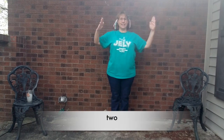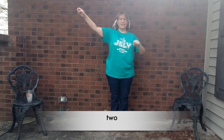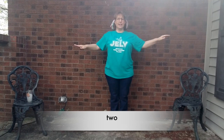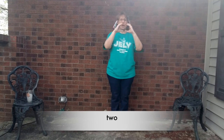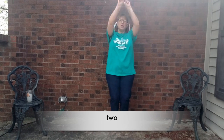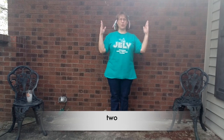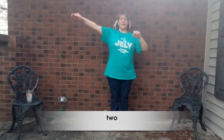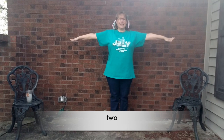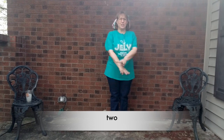T-W. See the W? O. T-W-O. Two. Let's do that one again. T-W-O. Two.